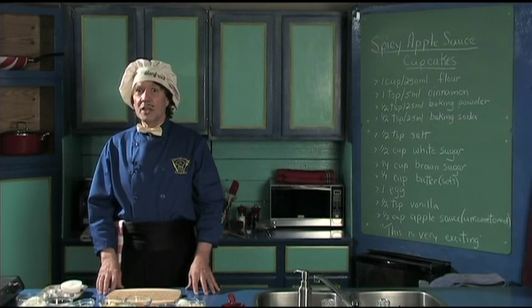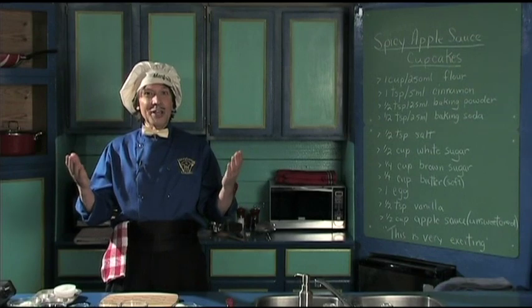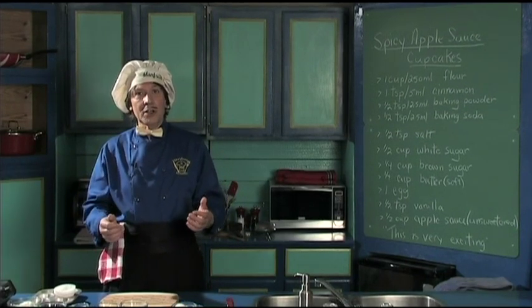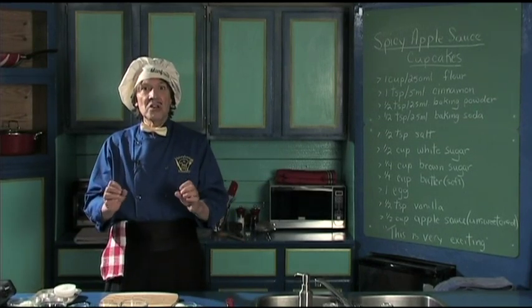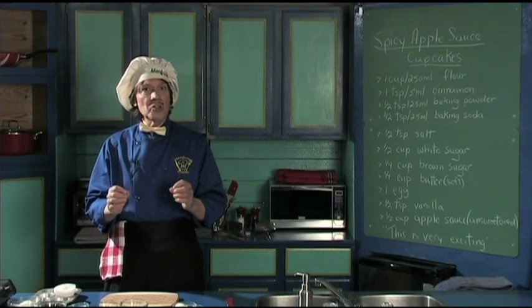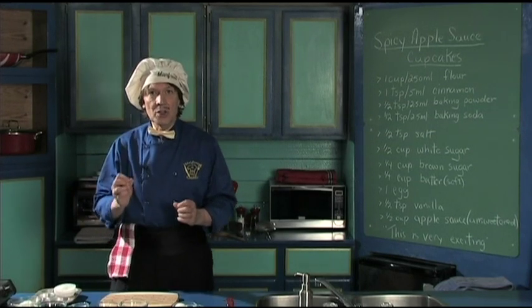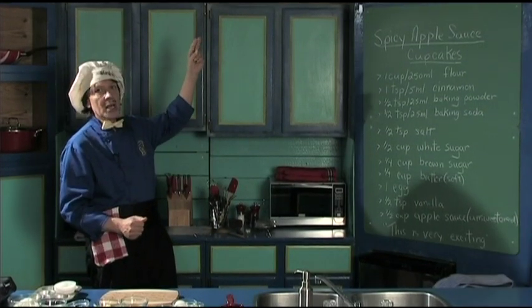Welcome to my kitchen. My name is Manfred. We've been having a talk with the tech guy and the camera girl, but it doesn't matter. We're going to start right in. You beginner cook, you kids can make this, and it's a very, very delicious snack or dessert. Because today, we're going to make the spicy applesauce cupcakes.